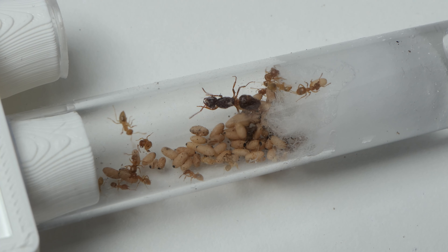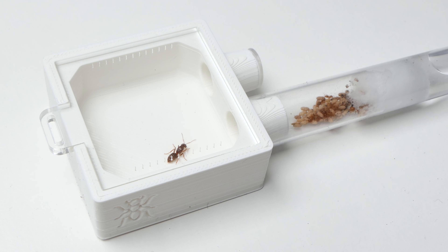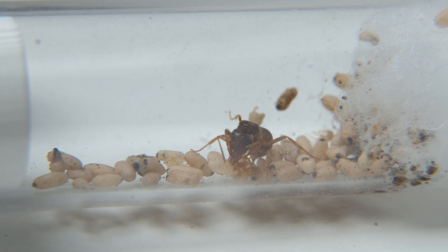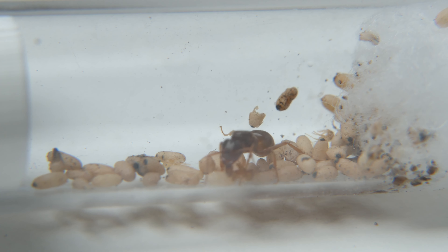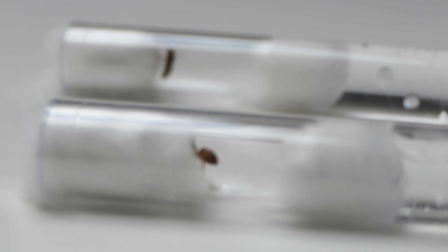Last week I let loose a parasitic ant queen onto a small ant colony. The queen was Lasius Umberatus and she tried to invade the nest multiple times. After many attempts the queen managed to overtake the nest and convince the workers she was the rightful queen. The first week of founding a Lasius Umberatus colony is the hardest. If the workers don't accept the queen and feed her, the queen will die. As an ant keeper you can only sit at the sidelines and watch.